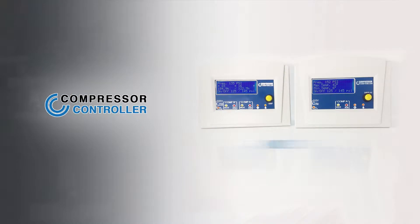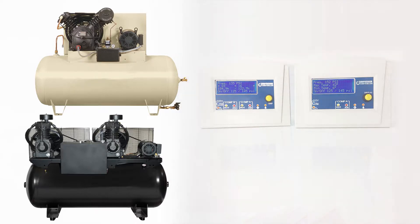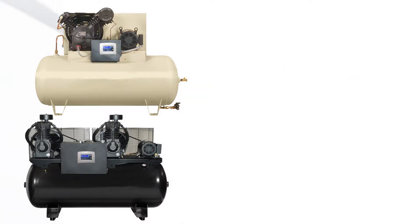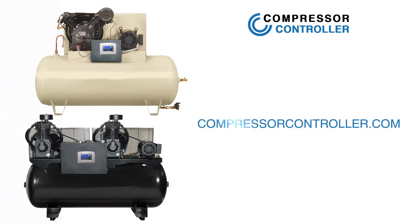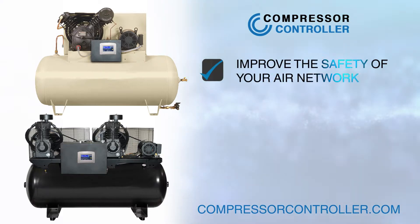The compressor controller Model R is designed for single and duplex reciprocating compressors and is available for purchase as an add-on kit today at compressorcontroller.com. Remember, the compressor controller will improve the safety of your air network.